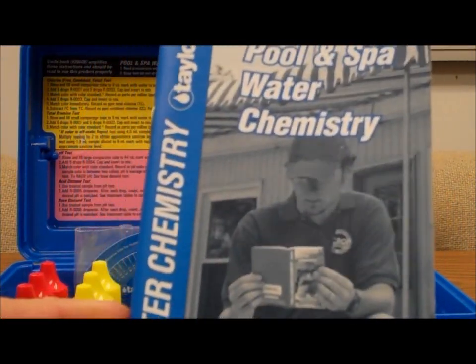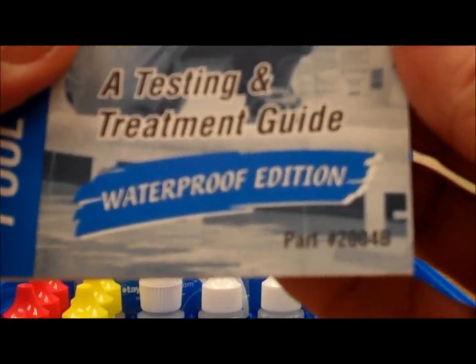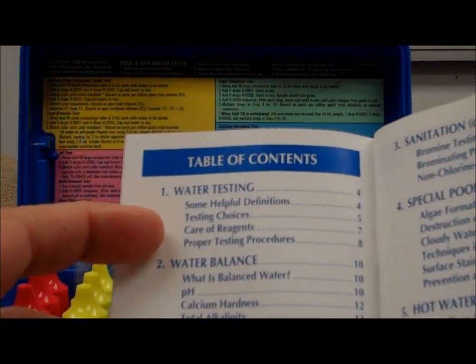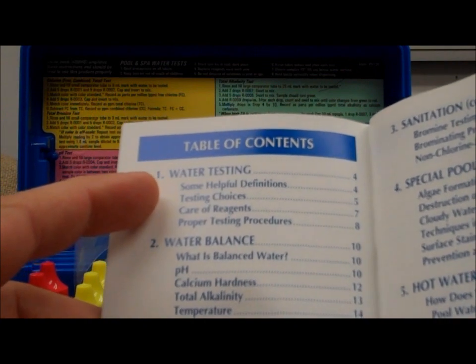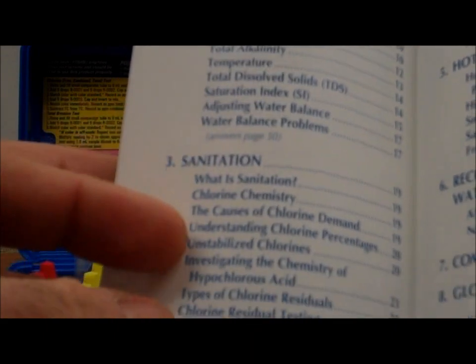It's the waterproof edition — that's interesting, it used to get pretty waterlogged back in the day. Inside here we've got definitions on pool water testing, discussion of pool water balance, sanitation, and great information on this handbook.